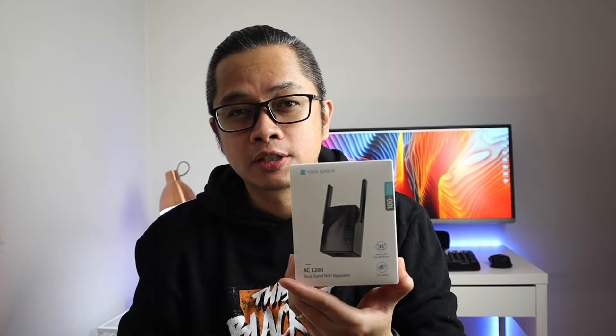Hey everyone, Christian here, welcome back to the channel. Today is the start of our second lockdown — the whole country, the UK — starting today for a month until the 2nd of December. So I'll be working more at home, which means I need my internet connection to be more stable. I came across the Rockspace, a dual band Wi-Fi repeater, and most routers now are dual band, so this would be a best fit.